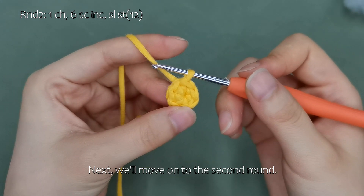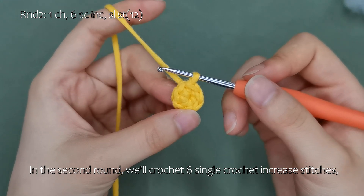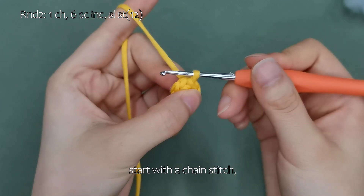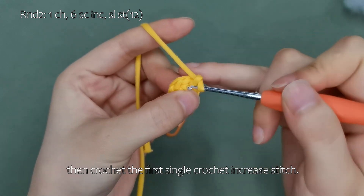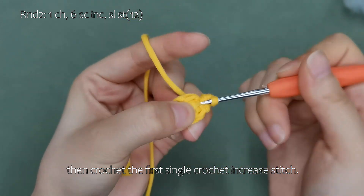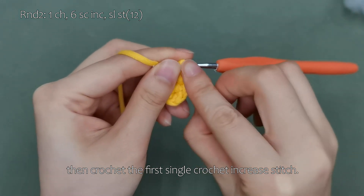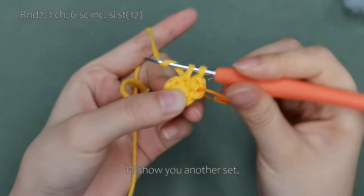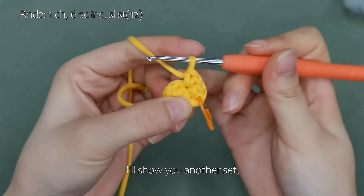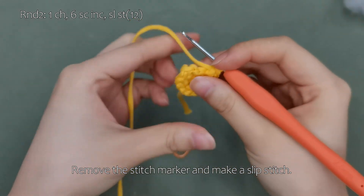This completes the first round. Next, we'll move on to the second round. In the second round, we'll crochet six single crochet increase stitches, resulting in a total of 12 stitches by the end of the round. Start with a chain stitch, then crochet the first single crochet increase stitch. I'll show you another set, and make a slip stitch.